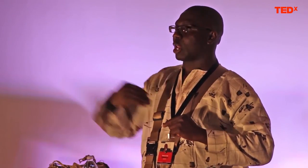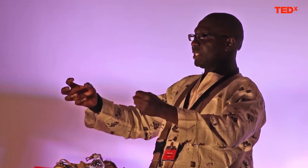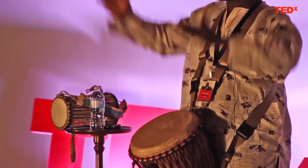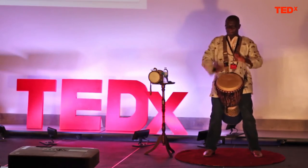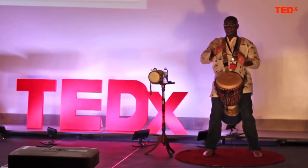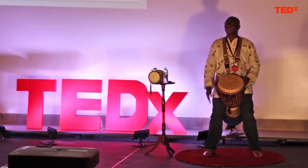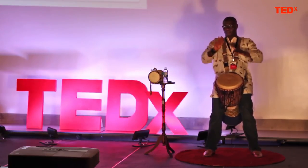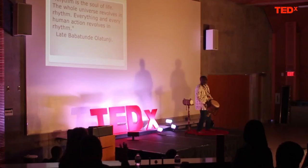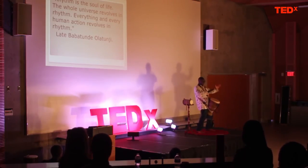We're going to be engaged in drum talk. Are you ready? I'm going to tweet you a message on the drums, and you're going to pick up the tweet and retweet — in other words, whatever I play, you play it also.